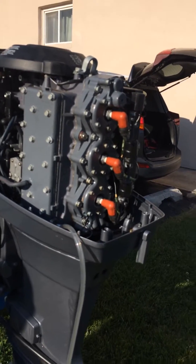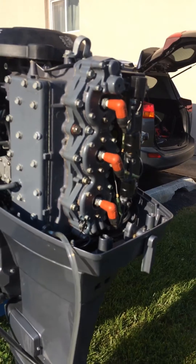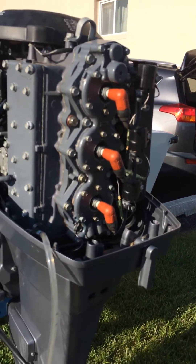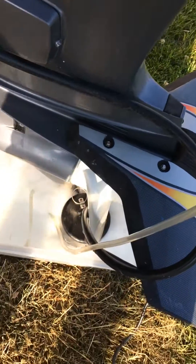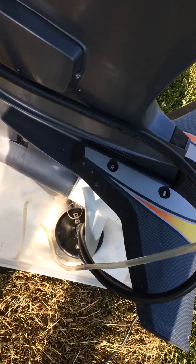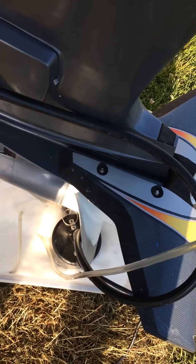We're using Hammerhead to descale. I don't have the jug right in front of me, but it's safe for aluminum and metal. I have a plastic tub — it's a gallon of concentrated Hammerhead with another gallon of water. You can actually mix it three to one.